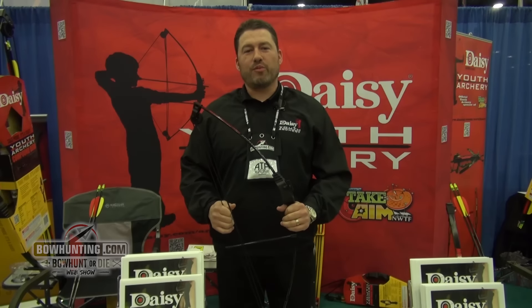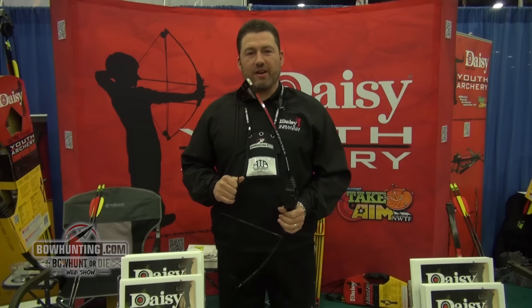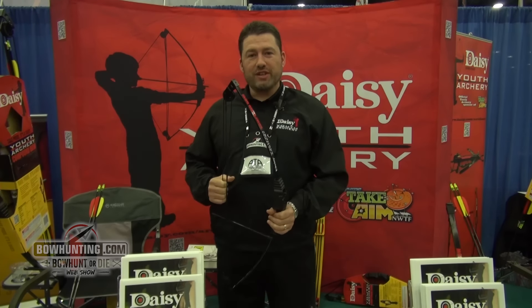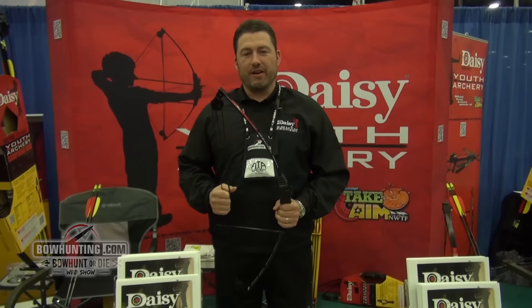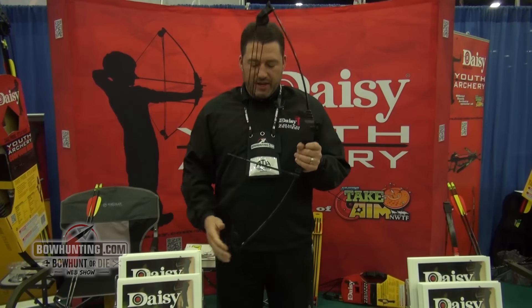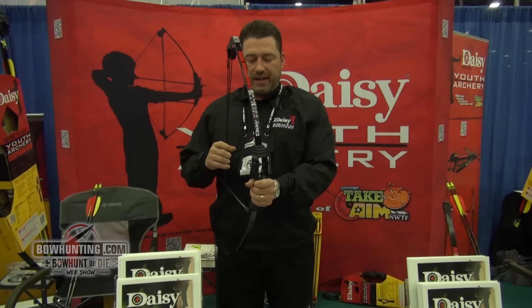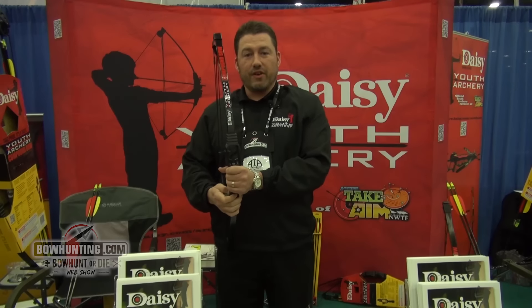Hello, my name is Jeff Nauticom with Daisy Outdoor Products, and we have designed youth product archery bows and crossbows that are user-friendly. They have an ambidextrous design to them. Left-to-right-hand shooters can shoot and change up very easily.